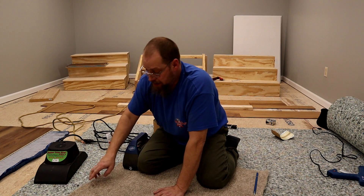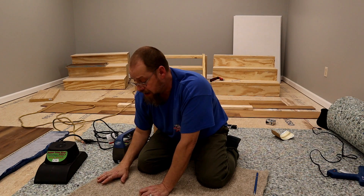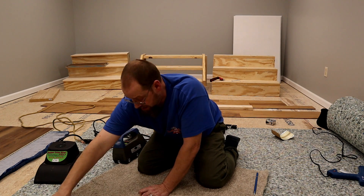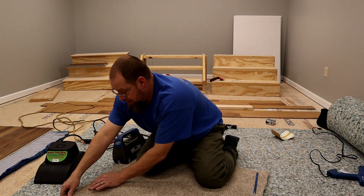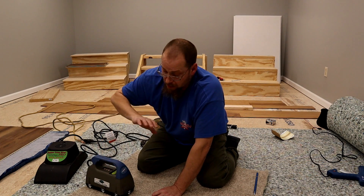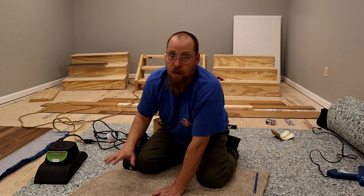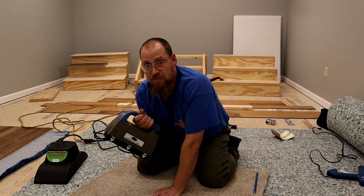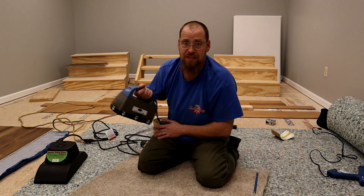With a traditional iron, when you slide it forward, the tape is already melted and hot. You've only got a matter of seconds to get the seam absolutely perfect before the seam tape starts to dry up, gets difficult to work with, and your seam loses strength. With the Cool Glide, that is not the case whatsoever. You can sit here and get this seam absolutely perfect just like you want it. This is a great iron for someone learning the trade or having trouble making seams — by all means, get a Cool Glide.